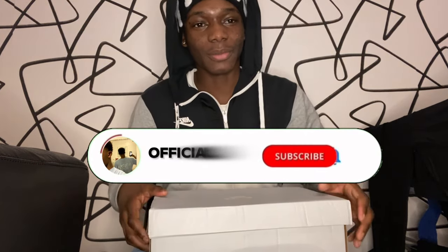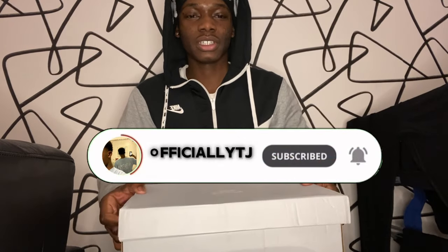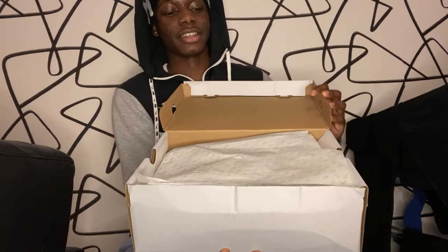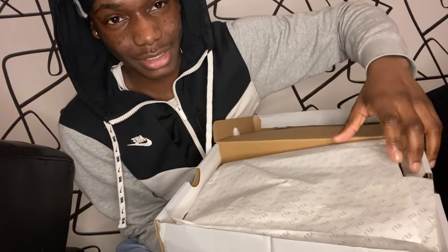I got these from my boys — go ahead and check them out, and use my discount code if I have one — it'll be in the description down below. So make sure you go ahead and check that out if you're interested. Yeah man, let's go ahead and unbox these. These are so beautiful, I'm telling you. Just lift up this lid — normal Air Force One box — but inside the box, oh it's sitting in tissue paper.